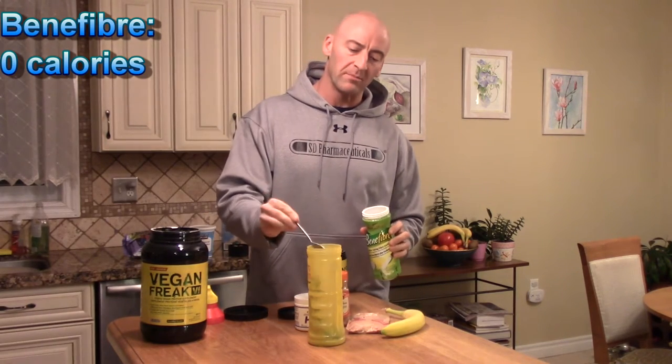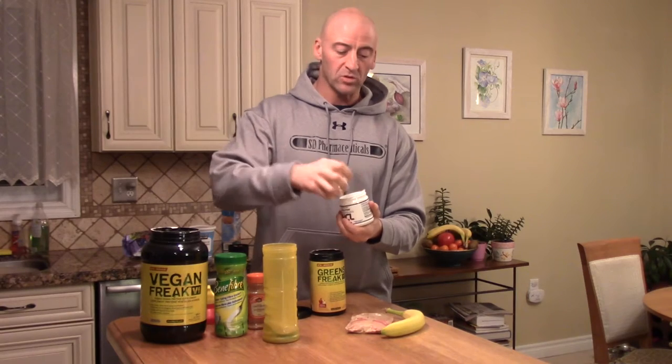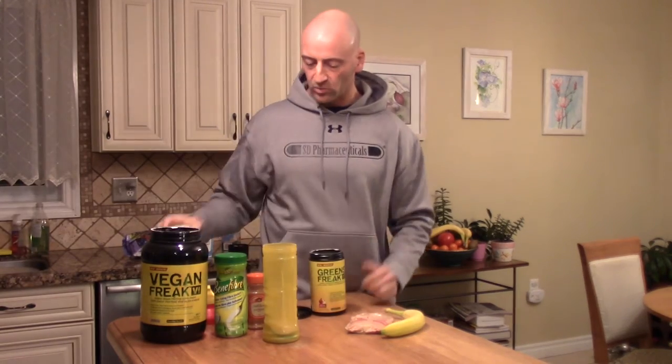Benefiber, which is basically inulin, mixes really well — I wouldn't use Metamucil as that comes out pretty thick. Benefiber has next to no flavor or just a slight sweetness, so you can throw that in. I like to put a little bit of cinnamon in as well — it has some health benefits and tastes good. And a little bit of creatine. If you put your creatine in before your workout with your pre-workout you don't need it post-workout, but I like to add creatine to my post-workout shake because when you have carbohydrates everything gets absorbed a little bit better and insulin is spiked a little bit more.